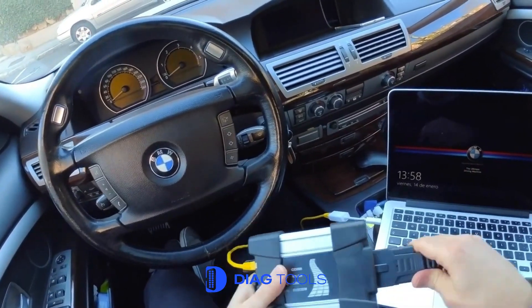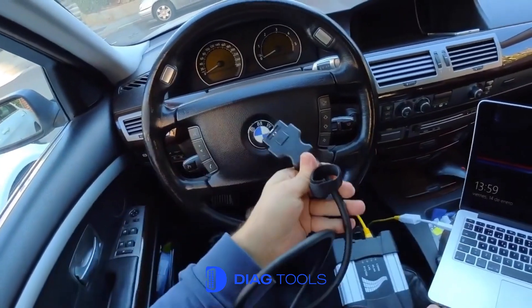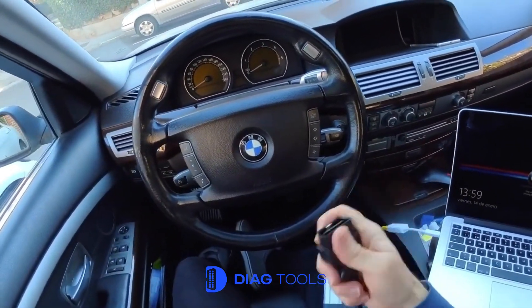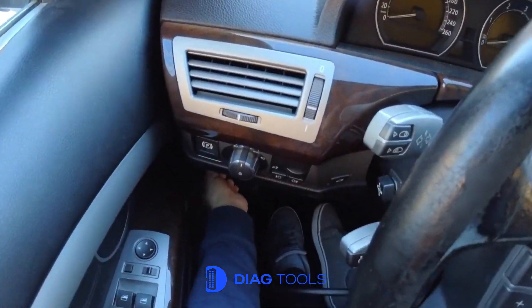Step by step, I'll guide you through the entire process. And if you need diagnostic software for BMW or any car brand, visit Diagtools.com. We offer complete solutions with free remote installation. Let's get started.